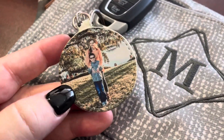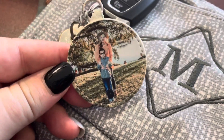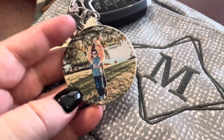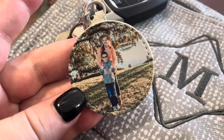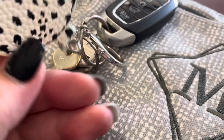And for all you boss babes, this is another super cute thing. You can print your business logo on here, or even a QR code to take people to your website. All kinds of options — it doesn't necessarily just have to be pictures. It can be an image, a favorite quote, any kind of image that you want. You can upload it at checkout and customize a one-of-a-kind creation just for you.